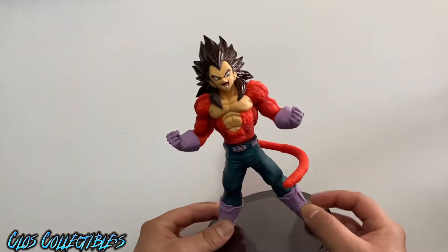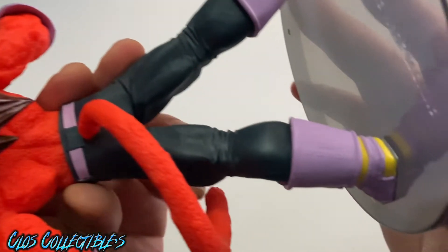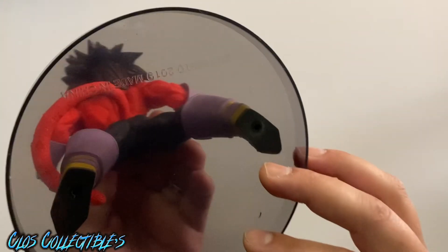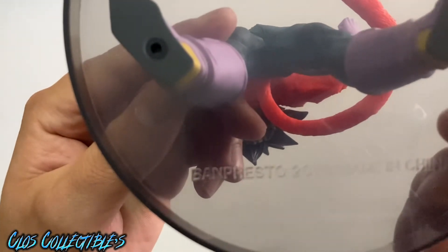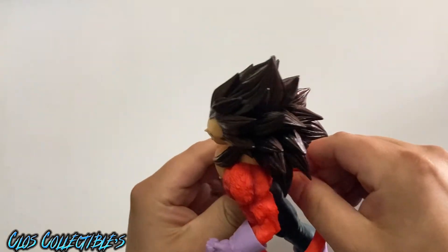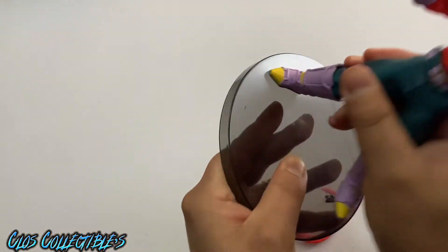I've been off my game for a while, so trust me, I don't even know this guy's name — I'm not sure if it's Raditz. This one has a year right there: 2019. Most of these are made in China. The brand right here is Banpresto 2019, made in China. You can remove the tail on this one, and at least you can disassemble these. This one just straight up comes apart — his body comes off like this.